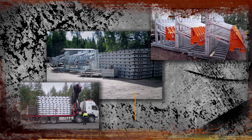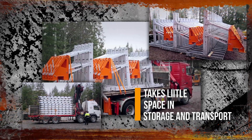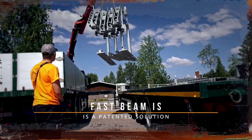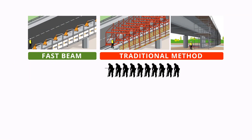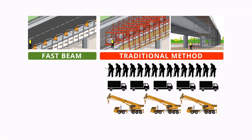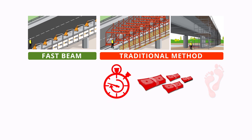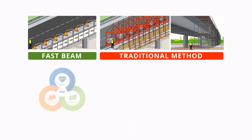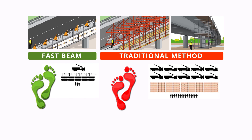Another key benefit is storage and loading. FastBeam is by far the most ecological system available. It is compact and lightweight compared to other methods, therefore easy to transport and store. With FastBeam you need a much smaller workforce and less equipment. You save time and money, and your ecological footprint is much less than with traditional methods that require a lot of storage space, manpower hours and building equipment.